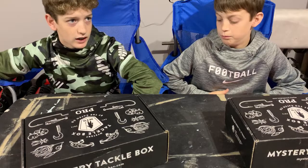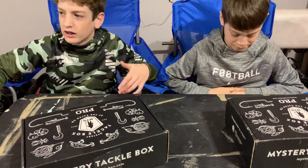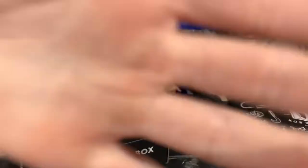Give us ideas for videos and I think that's gonna wrap it up for today's video. Be sure to like and subscribe and I'll see you guys next time.